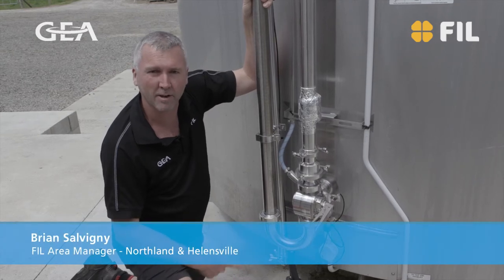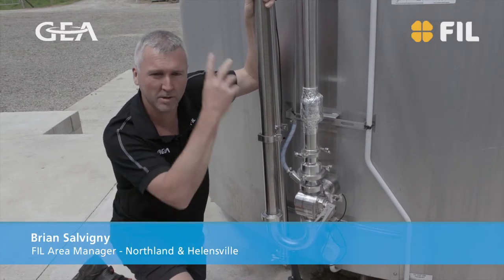I'm Brian Salvini, I'm the FIL Area Manager for Northland, so the harbour bridge to Cape Reinga.